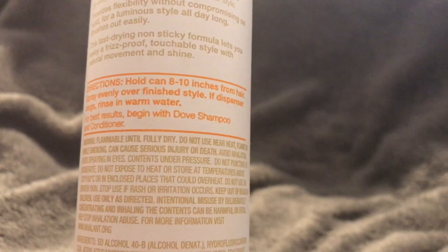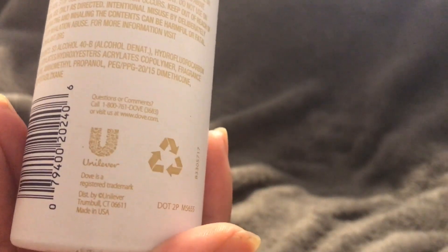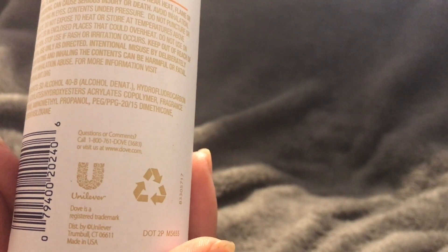It is an aerosol can, so it is flammable — just as an FYI. There are a ton of other warnings on there along with the ingredients. The bottle itself is recyclable, which is nice, and it's made in the USA.